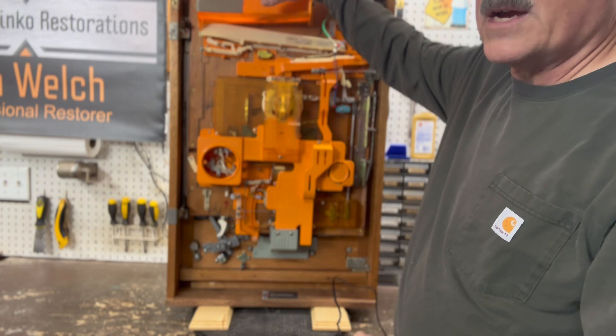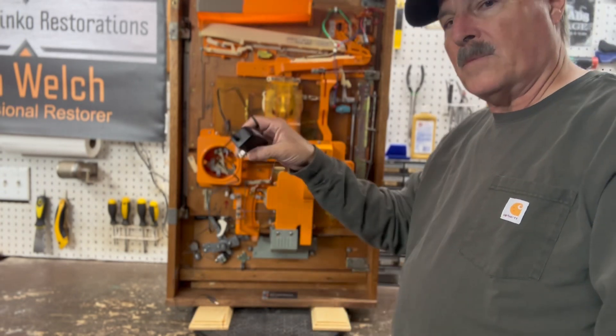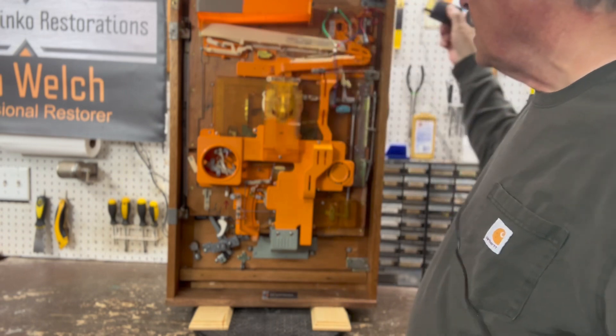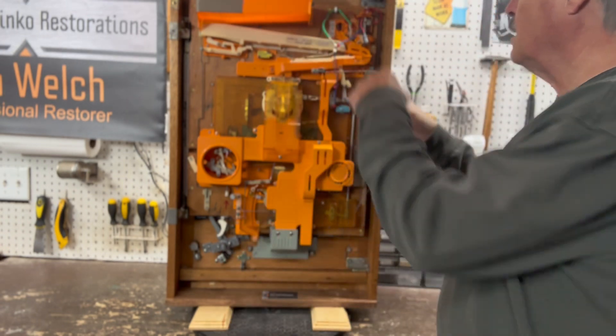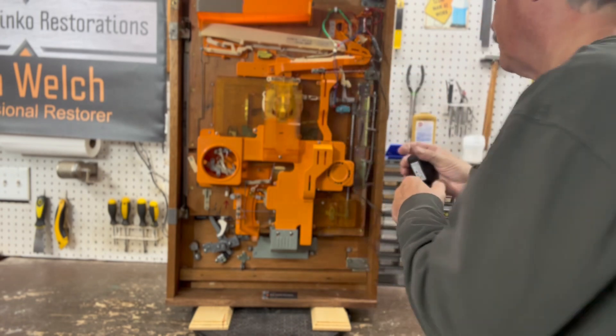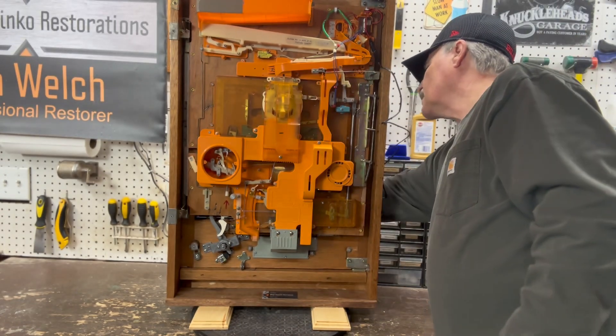When you do get your pachinko machine, there will be a white box up in the tray and it will hold your power supply. You just get the power supply out of the box — it plugs into that little pigtail right there, and then that gets plugged into the wall.